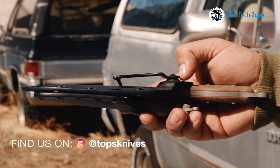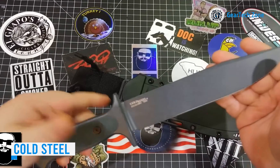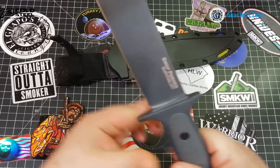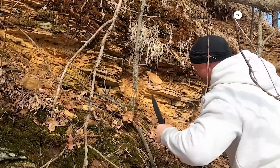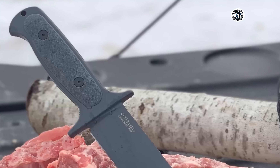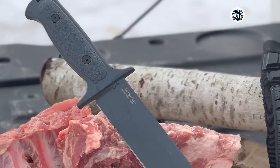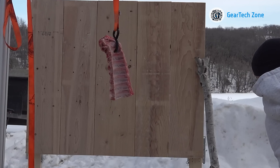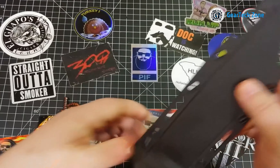The Tops Knives Windrunner stands as a robust survival knife that imparts a vintage flair to your outdoor gear collection. Tops Knives boasts a long-standing presence in the realm of survival, making this knife well-equipped to handle rugged challenges. Notably, its S-shaped recurve blade widens at the tip, delivering added strength for tasks such as chopping or slicing through tree branches and limbs. The deep finger grooves on the handle ensure stability when tackling tough materials. The micarta handle, known for its durability, lightweight nature, and waterproof properties, proves ideal for wet and waterlogged situations.